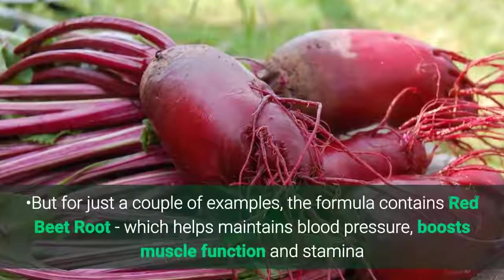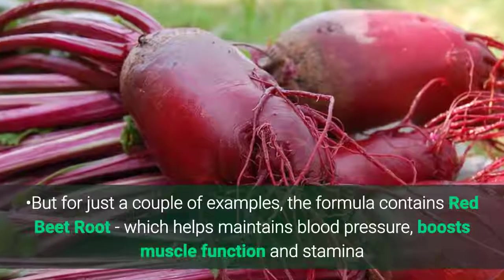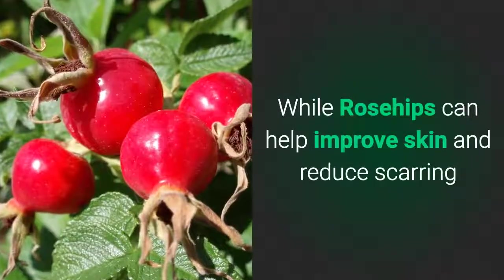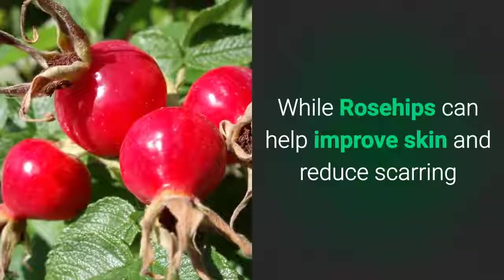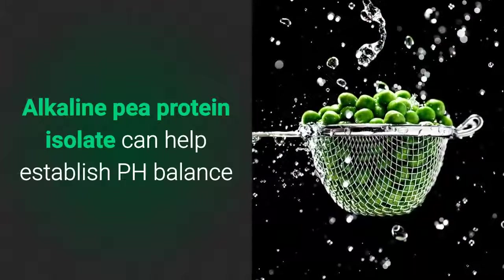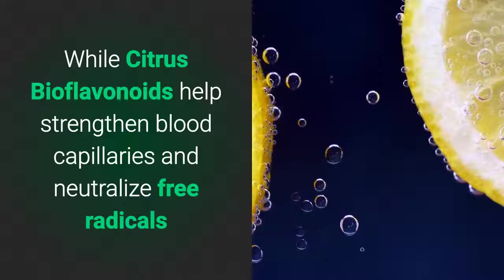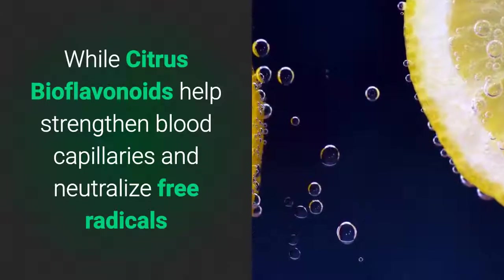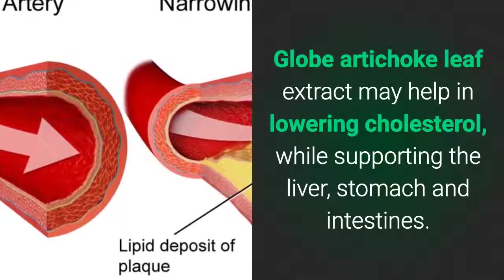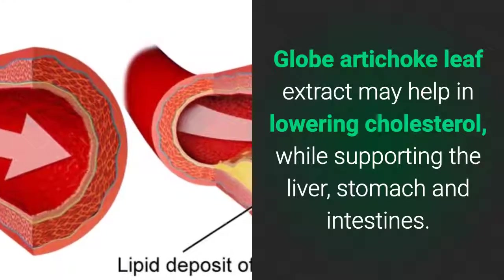For just a couple of examples, the formula contains red beetroot, which helps maintain blood pressure, boosts muscle function and stamina. Rose hips can help improve skin and reduce scarring. Alkaline pea protein isolate can help establish pH balance. Citrus bioflavonoids help strengthen blood capillaries and neutralize free radicals. And globe artichoke leaf extract may help in lowering cholesterol while supporting the liver, stomach, and intestines.